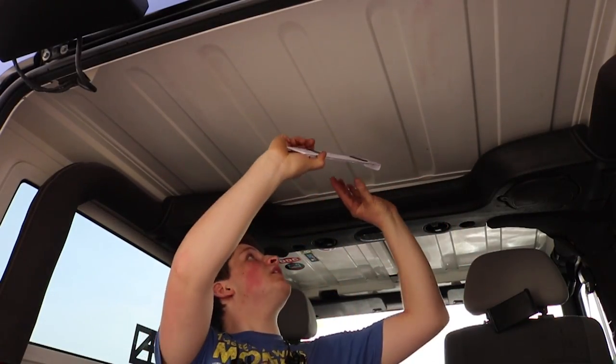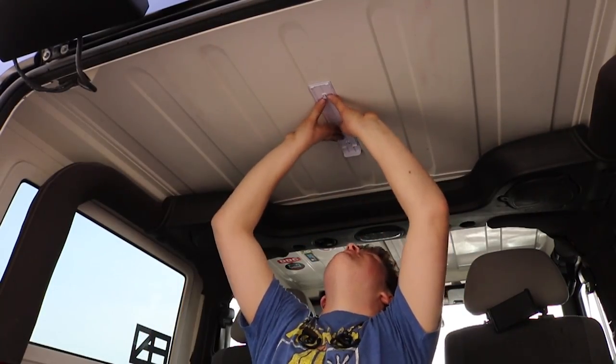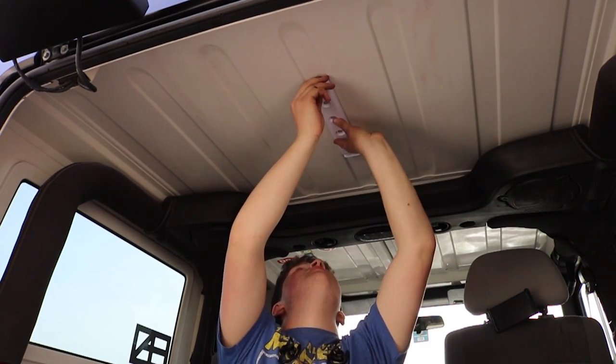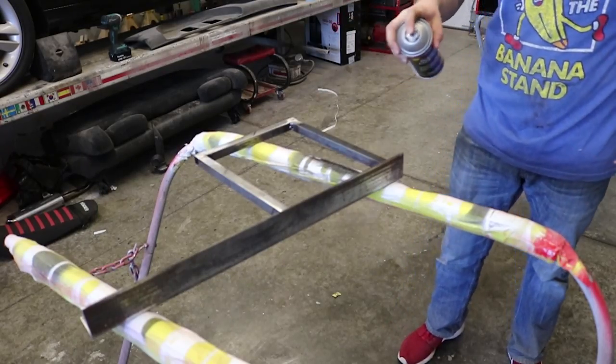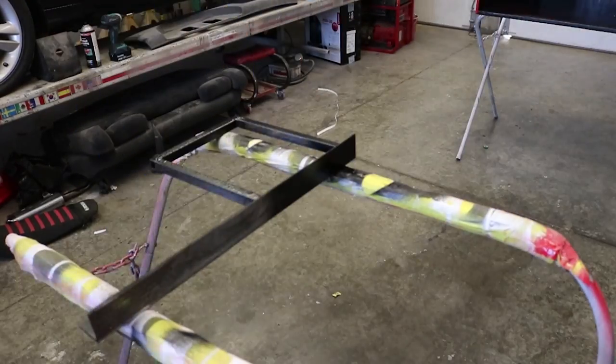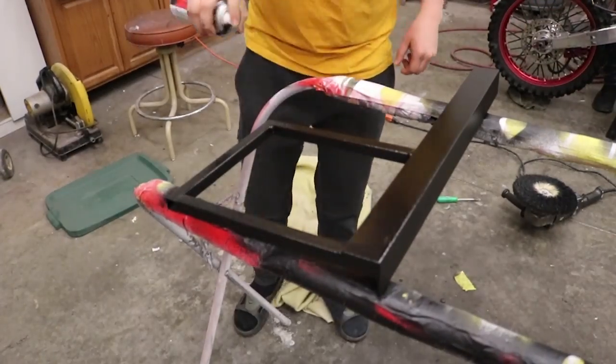Here's a dome light I bought for like 15 bucks at Walmart. It just runs off four double-As and clicks on and off. And I've rubberized undercoated the little hitch structure that holds the jamper up from underneath.